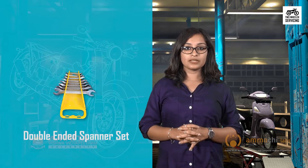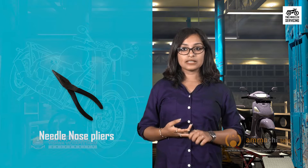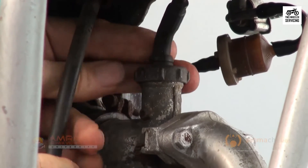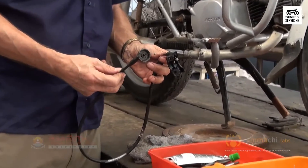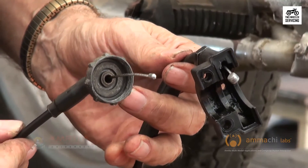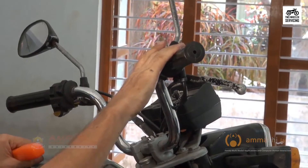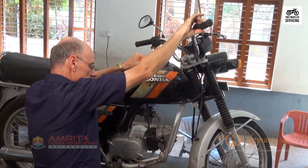First, let us take a look at the tools and materials: double-ended spanner set, adjustable spanner, common pliers, needle nose pliers, tools tray, parts tray, and grease. Reusing a damaged throttle cable can prevent proper throttle operation and may lead to loss of throttle control while riding. With the engine idling, turn the handlebar right and left to ensure that the idle speed does not change. If idle speed increases, check the accelerator grip free play and throttle cable routing.